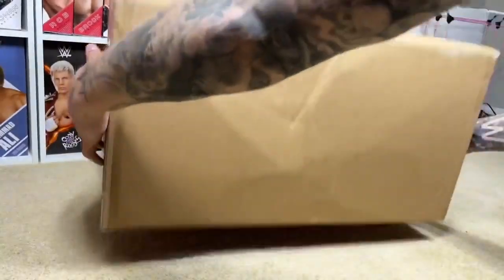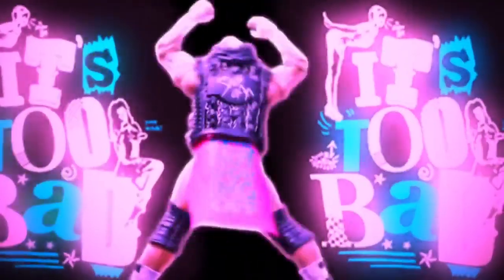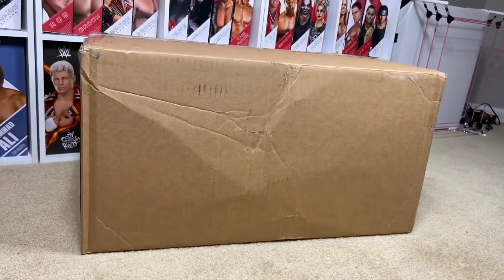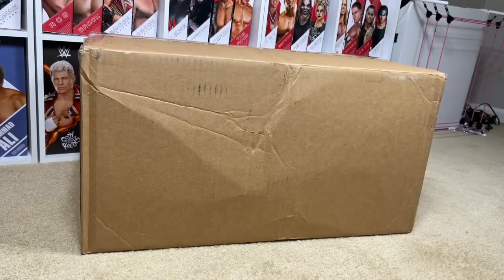In today's video, we are going to be unboxing this massive box of WWE Action Figures that I got from Ringside Collectibles. What is good, everybody? Welcome back to another My Damn Toys video. Today, we're back with a massive unboxing that we did get from Ringside Collectibles. Use code MDTOYS to save yourselves 10% when shopping over there.